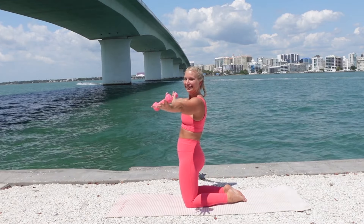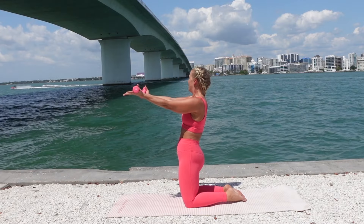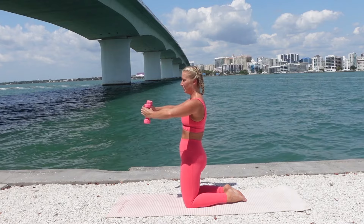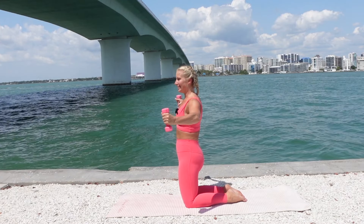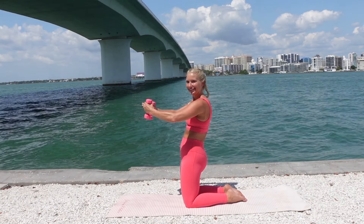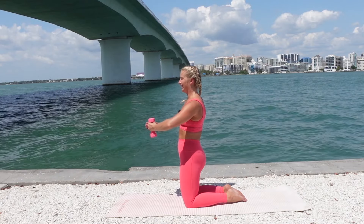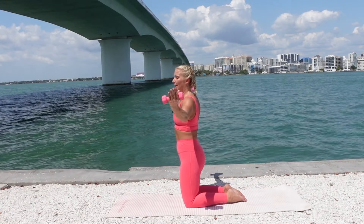Up, open. Now we just go hug a tree. Open the arms, inhale. Exhale, close. Open the arms to peripherals. Exhale, close. Hollow out the armpits, squeeze into the lats as you pull your arms back to center. Five, good work. Last four, three, two, and one.